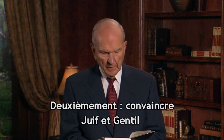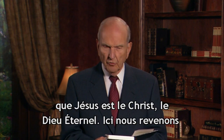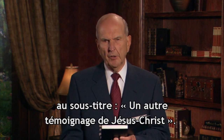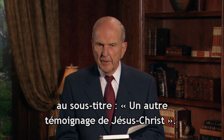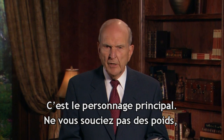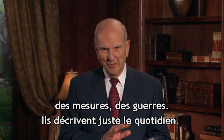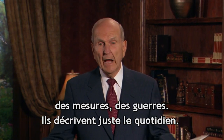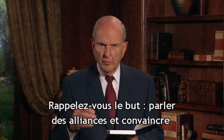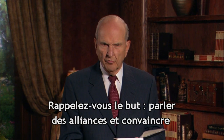Purpose number two is for the convincing of the Jew and the Gentile that Jesus is the Christ, the eternal God. Here we get back to that little subtitle, 'Another Testament of Jesus Christ.' This is the principal figure in the Book of Mormon. Don't worry about the weights and the measures and the animals and the history and the wars and the rumors of wars — those are just couching in the environment of the day. Remember that the purpose of the book is to review the covenants that God made with the house of Israel and to convince the Jew and the Gentile that Jesus is the Christ.